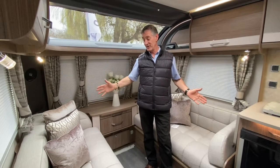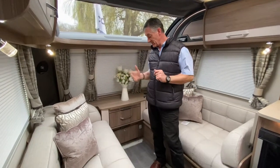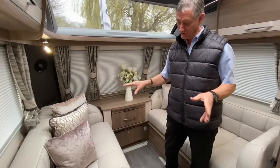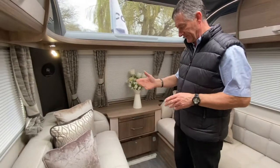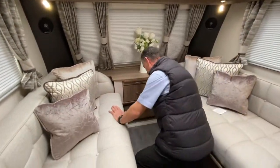Coming into the lounge area, this converts into a double bed for evening use. I am going to show you very quickly some of the features that you see on this, but then I'll just show you how the bed makeup does work.